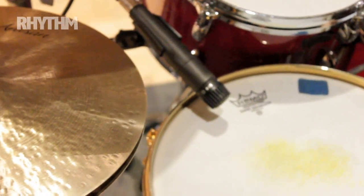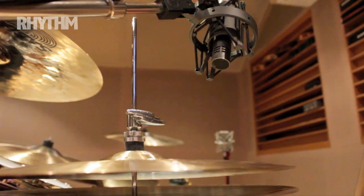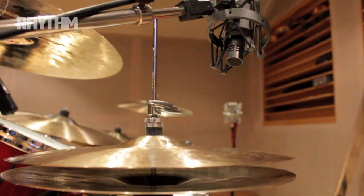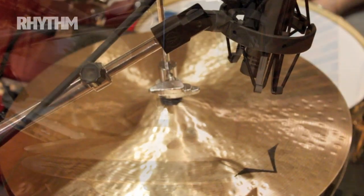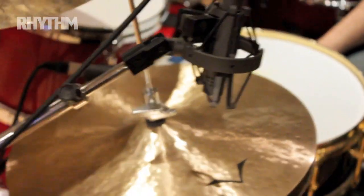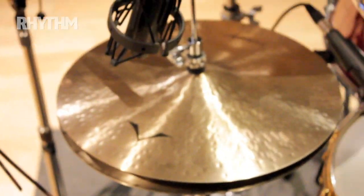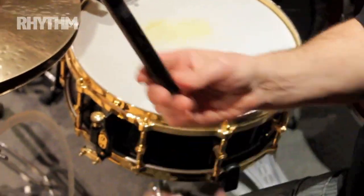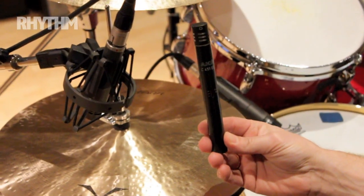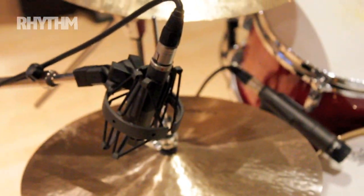Hi-hat — this is a Neumann KM84, an old one. They're really nice and sweet on the hi-hats, very popular, and that's the one I like best. But you could also use an AKG C451, which is also excellent on hi-hats and excellent on overheads as well.